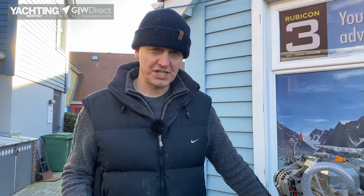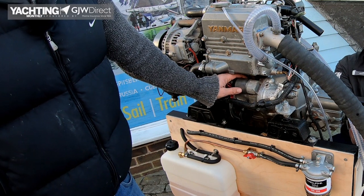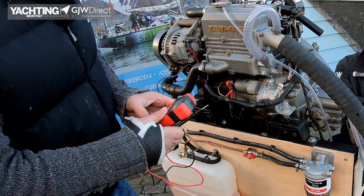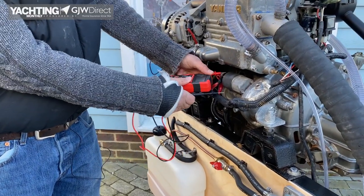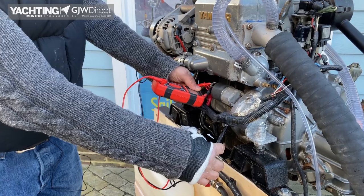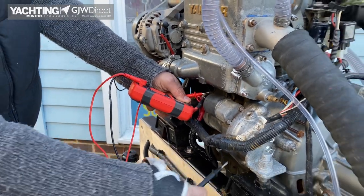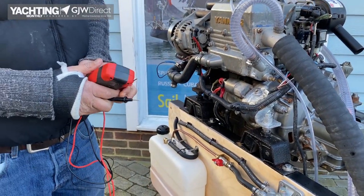With our systems on, we're now going to check that we have proper voltage at our starter motor. On this model, this is the solenoid of the starter motor which will fire it, so that's where we need to check for power. We take our multimeter again — one probe on the positive, one probe on the negative — and we're checking to see if we have voltage. In this instance we do have voltage, so we know the power is getting from the batteries to the start panel and to the starter motor.